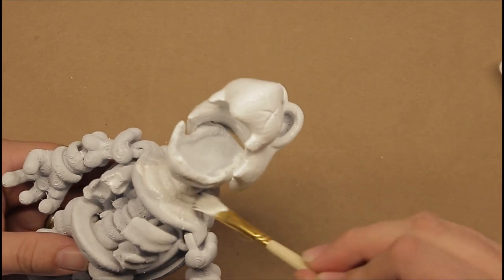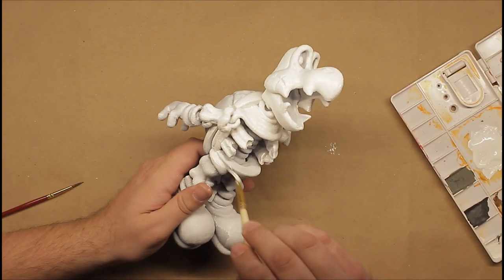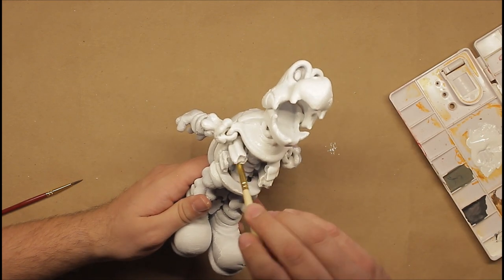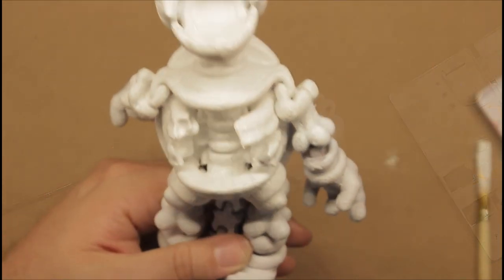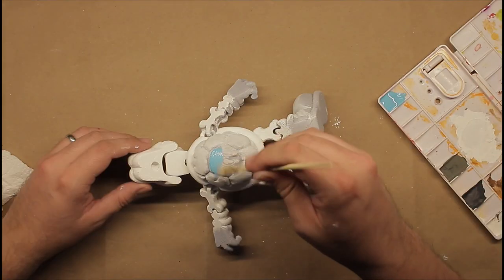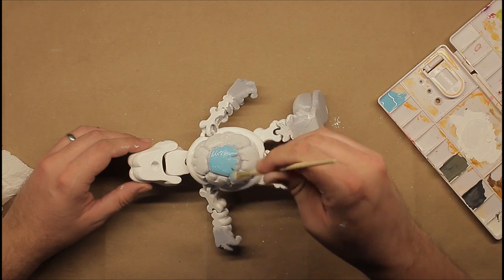The first thing I do is give it a white base coat. This will help the next colors pop. Next I'm going to start putting down more layers — I start with some light blue on the shell and shoes.